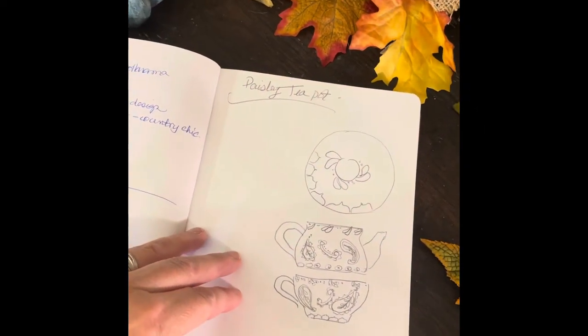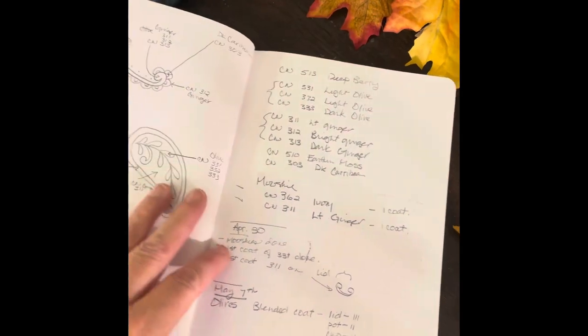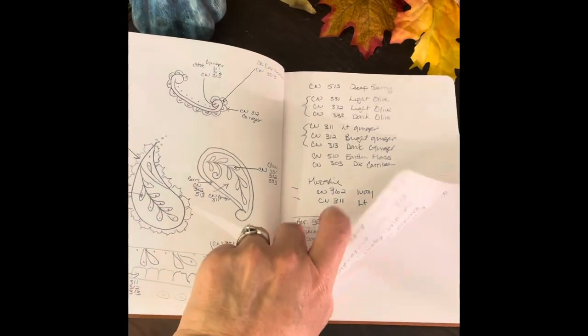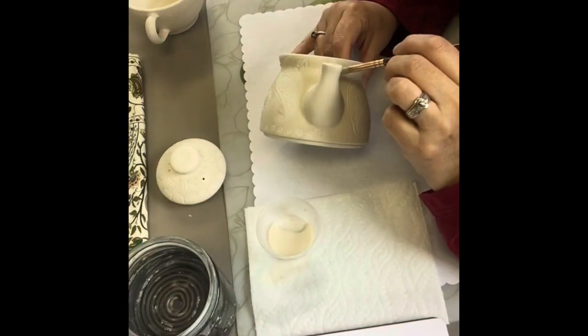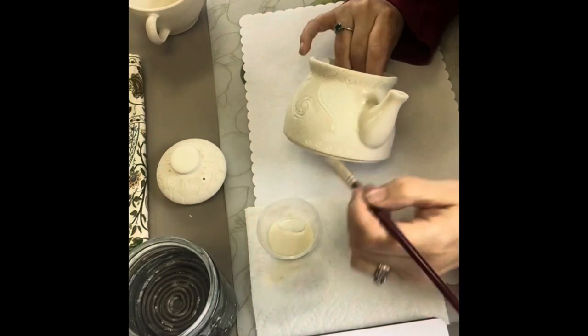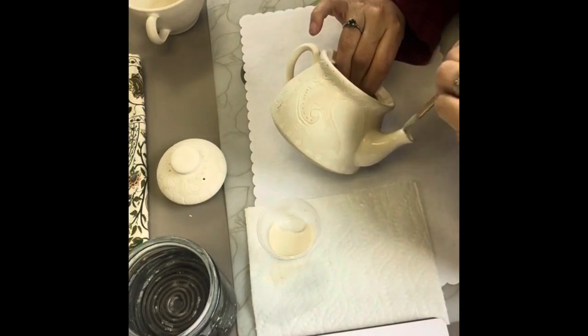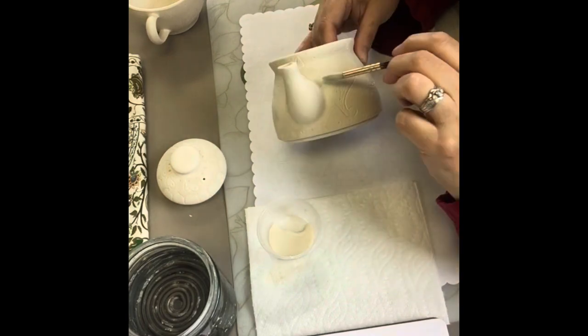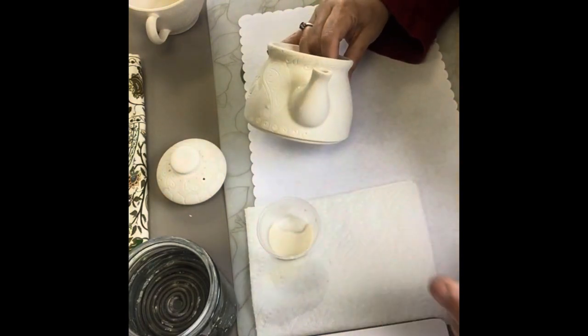I've always kept a journal of my ceramic art. I draw pictures, write down the colors, when and where I used them, how many coats, if it worked out or if it didn't. It's something I've always done — I have several of them, and it's like a diary, my artwork diary.